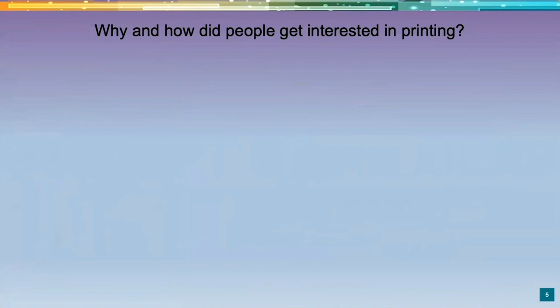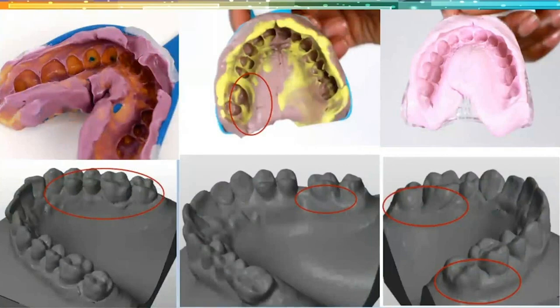How did we get interested in printing? Simple — impressions are gooey, they're icky, they're not fun for your team or your patient. How disappointing is it when you've got everything under control and then a little bleeder disrupts your impression and you have to do it over? So we thought: here we are making crowns with a scanner — why can't we scan and make a model? Now we are there, and the process is so much easier and stress-free. Patients don't ever want another impression taken. People come to us specifically for this technology.